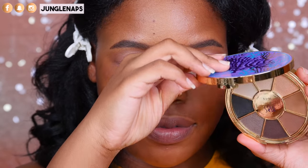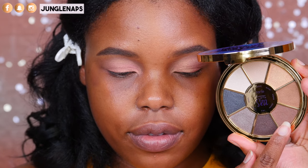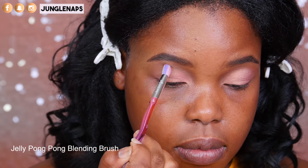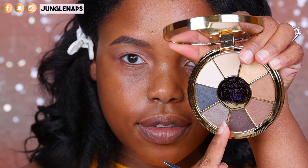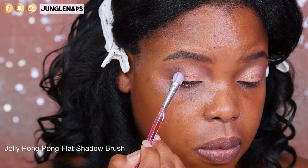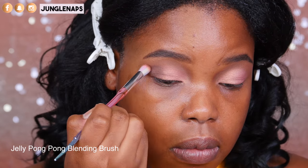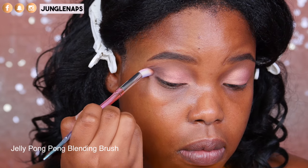Now I'm taking this cute Tarte palette — I just love their packaging. I'm going in with Seaside into my transition area, so that it just kind of makes everything blend together. Then I wet my brush with setting spray and I'm going into Siren to deepen the outer crease, like the outer V area. It's going to be still nice and light once I'm done blending it out, but it's still going to provide a light smoky effect.